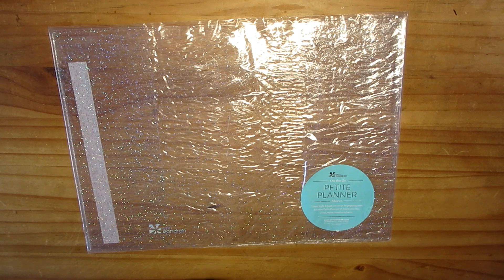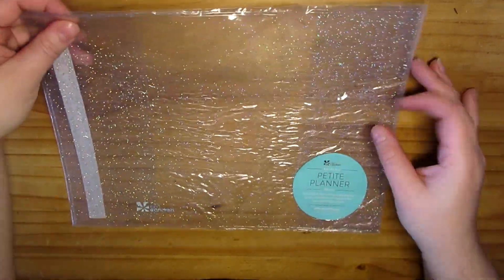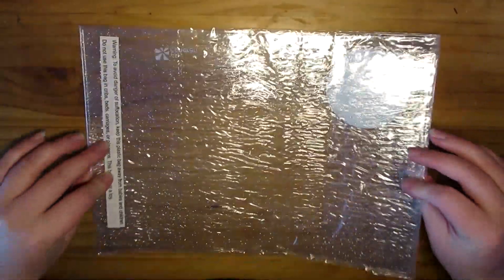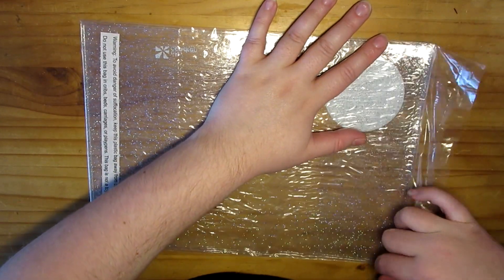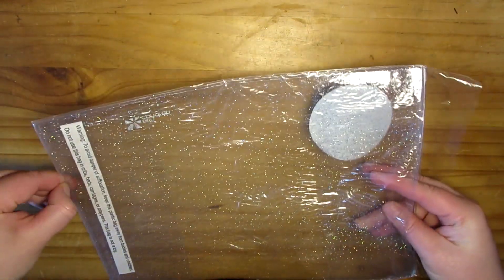Okay, so the first thing up — let me sort the lighting out. So this is the Petite Planner Sleeve, and this is the glitter one. I already have the blue one, which I've actually used a couple of times. I might use it on my 18-month Petite that I've got.